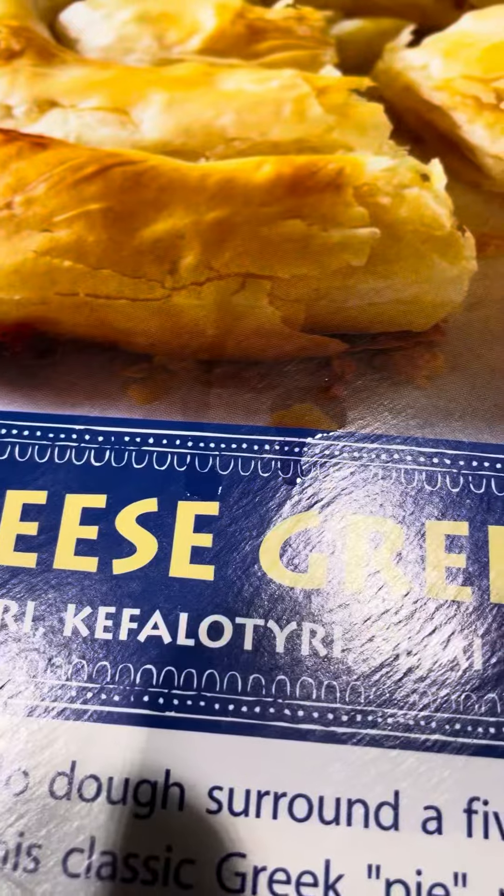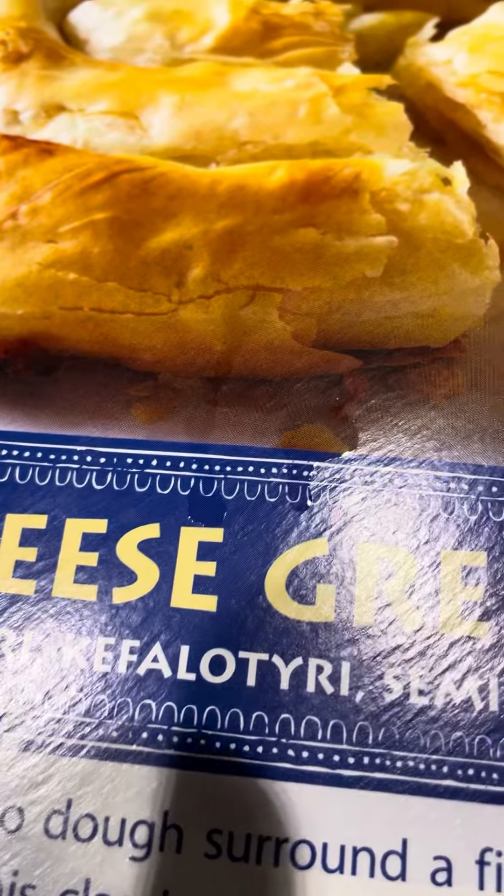I don't know how to read this one, but my friend Darkness can read it — it's kefalotiri. And this is openable, so you guys can just put it there, and it's on sale.